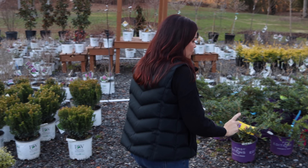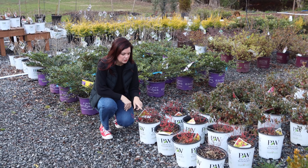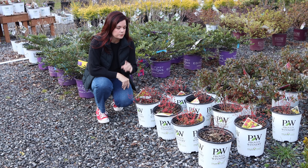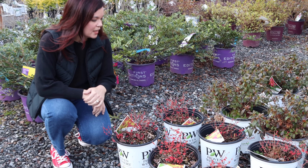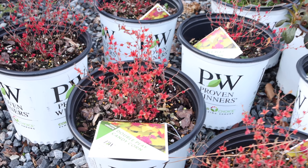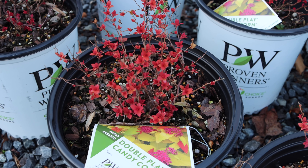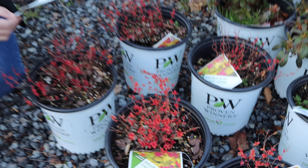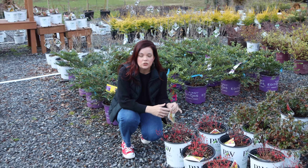Spireas are starting to emerge. These are ones we've grown ourselves. Spireas are deciduous — this is Double Play Candy Corn — but they're already starting to put out some new foliage, which is really fun and exciting. Candy Corn has those gorgeous hot pink blooms. It's hardy in zones 4 to 7, and even though we're zone 7b it does really well for us. It's only 1.5 to 2 feet tall and wide.